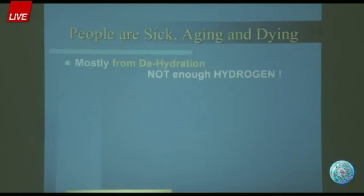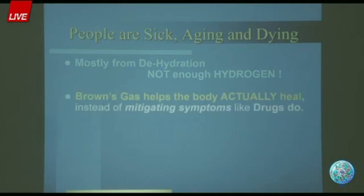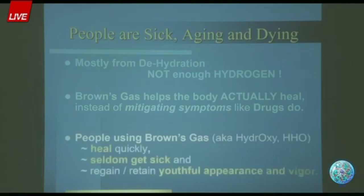People who are ill or have been chronically dehydrated — as in lacking hydrogen — have either compromised energy generation systems and/or have depleted their energy reserves. But Brown's gas gives not only the hydrogen but the energy at the same time to heal. The hydroxy is the way to go for maximum therapeutic benefit. In my experience, people are sick, aging, and dying from dehydration — literally not enough hydrogen. Brown's gas helps bodies heal. It's not a drug; it's nutrition, it's a food. You give the body what it needs, and the body heals itself. People using Brown's gas heal quickly, seldom get sick, and regain and retain a youthful appearance and vigor.